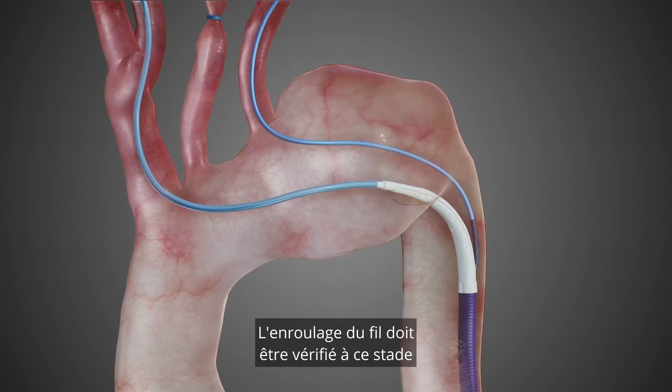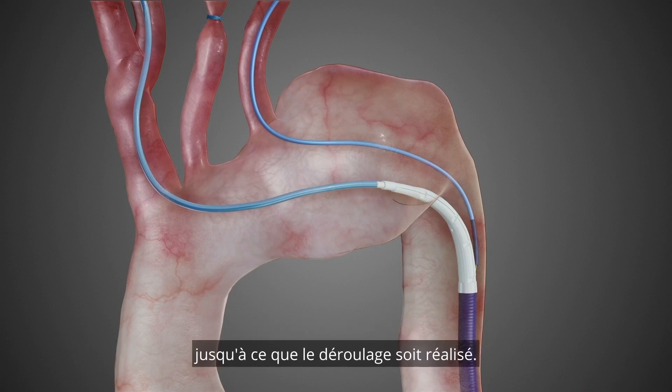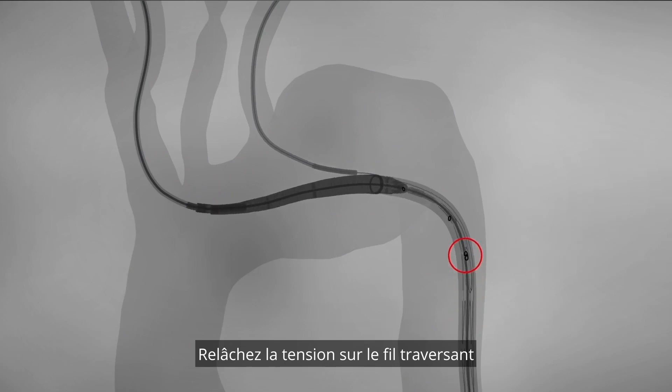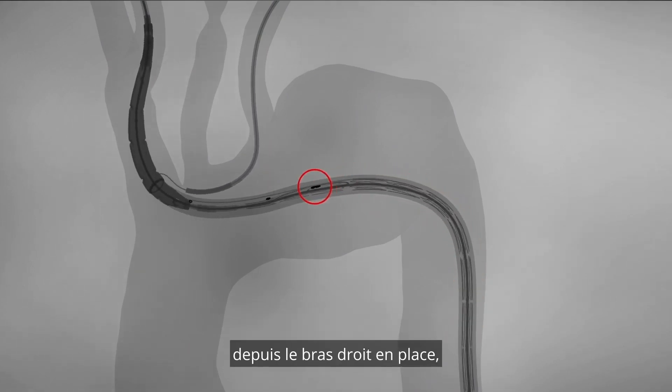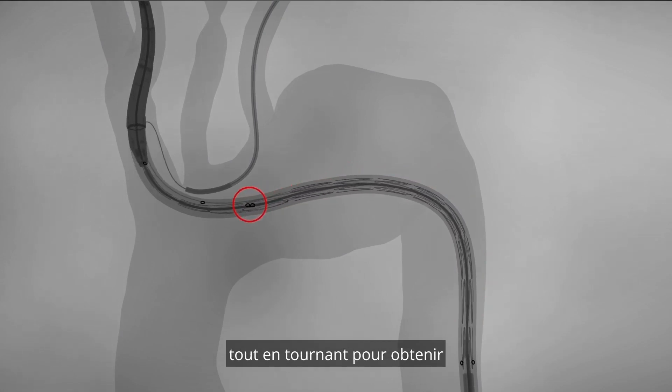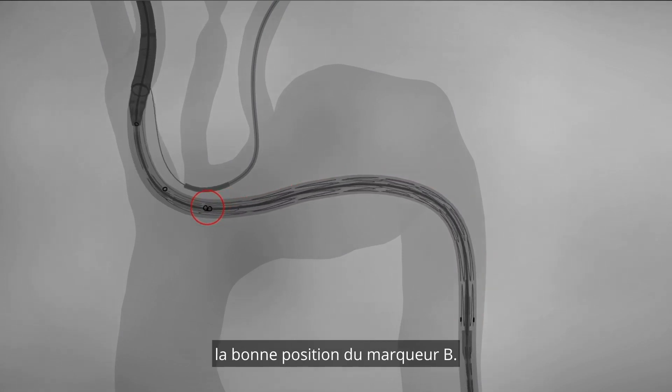Wire wrapping needs to be checked at this point in the descending aorta and if necessary rotate the system until unwrapping is achieved. Release traction on the through and through wire from the left, then continue by pulling the delivery system from the right arm into place while rotating to achieve the correct B marker position.